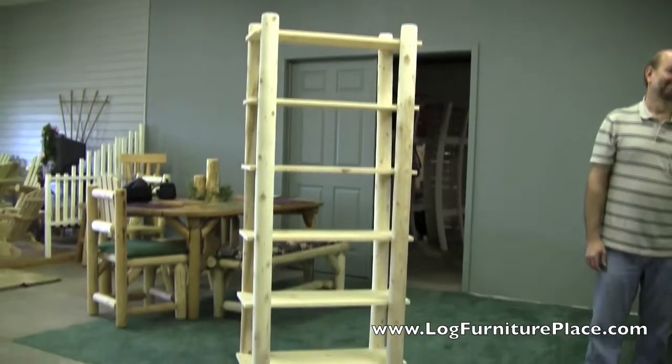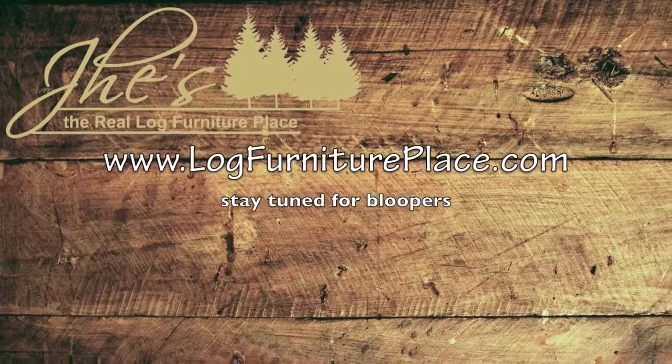Order your bookshelf on our website — that's logfurnitureplace.com.